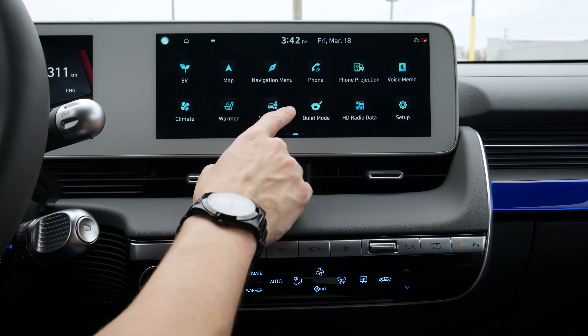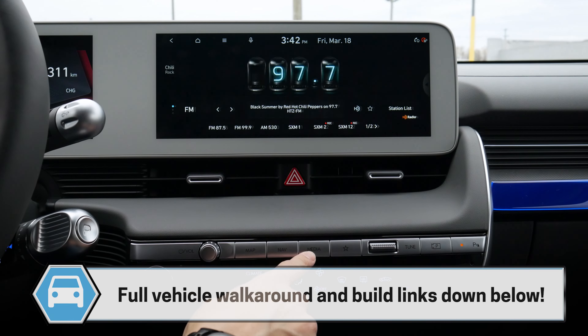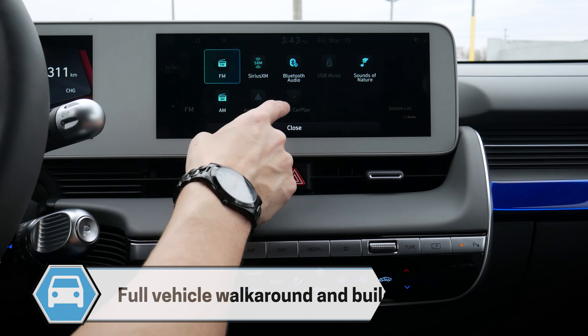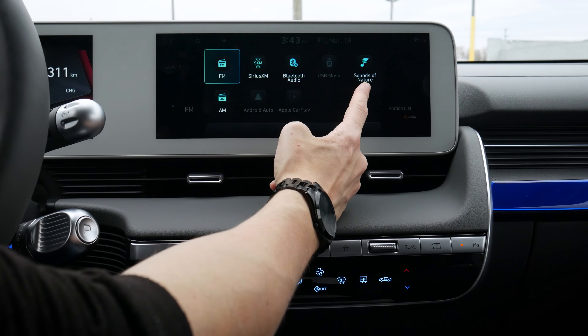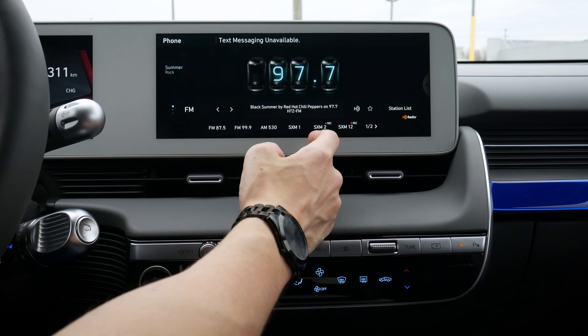So now we go back home. We've got a few different options for media and things like that. We've pressed the media button down there and that gives us our main media. We can adjust to go to different media now. So we've got AM, FM, Sirius XM. Android Auto and Apple CarPlay are grayed out because I'm not currently connected. We've got my Bluetooth audio on my phone and we've got sounds of nature, which we'll get to in just a moment. So we can close that out very simply.